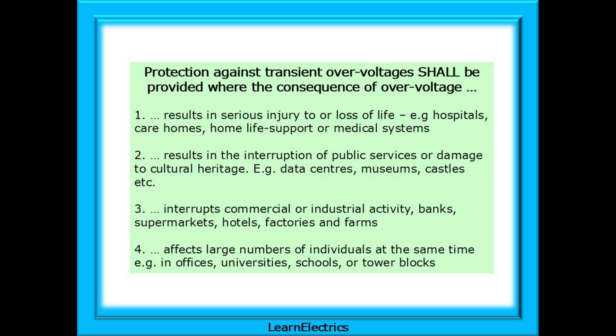Protection is also required where over-voltage interrupts commercial or industrial activity, such as banks, supermarkets, hotels, factories and farms, or affects large numbers of individuals at the same time, for example in offices, universities, schools or tower blocks — but nothing about domestic installations.